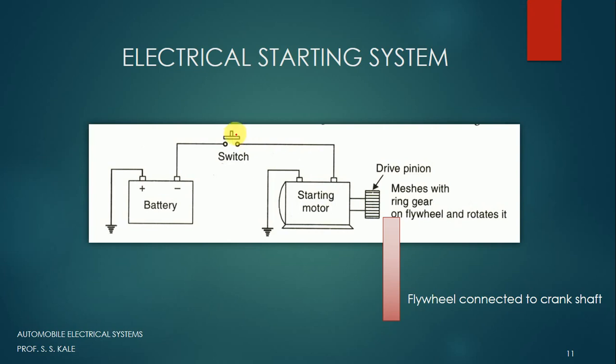When we press the button and the switch is closed, electricity from the battery goes to the starting motor and the starting motor gets an electrical connection. Once the starting motor gets electrical connection, the drive pinion moves forward and engages with the flywheel — it meshes with the ring gear on the flywheel and rotates it. Once the flywheel starts rotating, the crankshaft starts rotating, and as it rotates, the engine will get started.